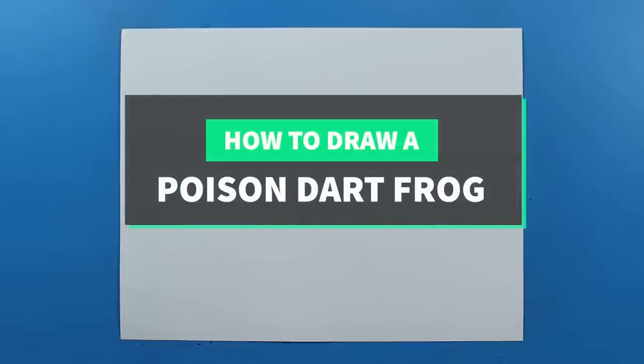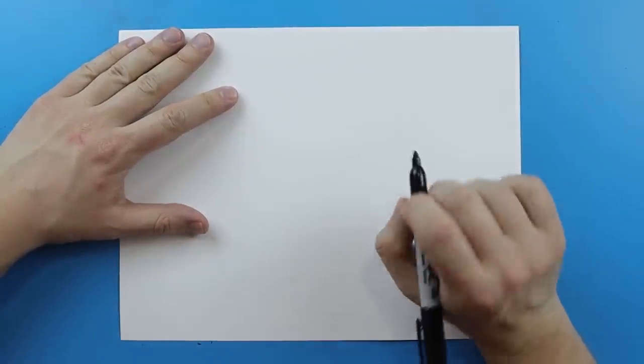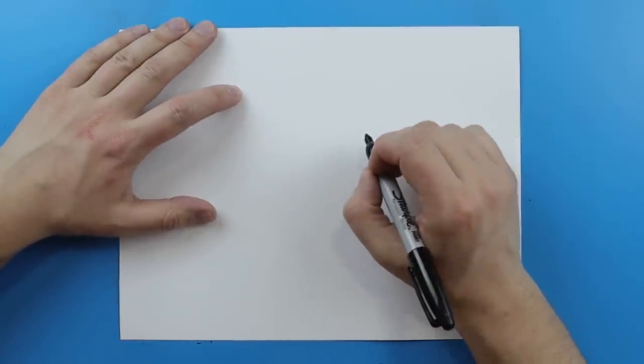Hey everyone! How's it going? In today's video I want to show you guys how to draw a poison dart frog. Part of the reason I want to do this is just because I think a poison dart frog would be really cool to color and I think it would be a lot of fun. So I just want to show you guys how to draw one of these.